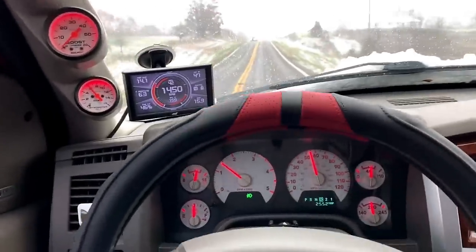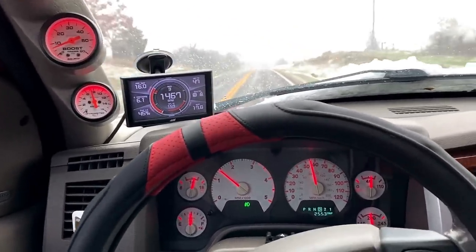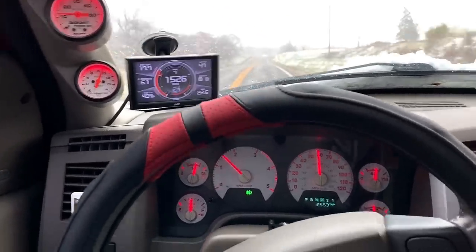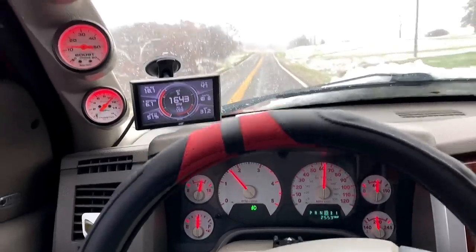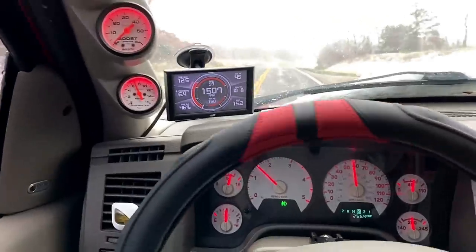Alright guys, you can see how it comes into boost from a really low overdrive right now. It's not making much, but it'll still go. It doesn't bog down on itself — it just takes a while to come into boost.